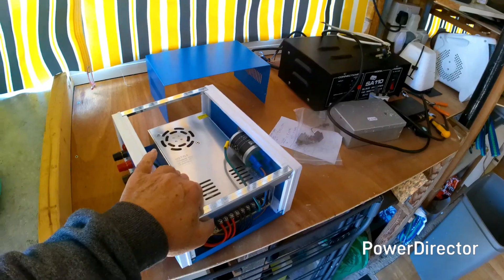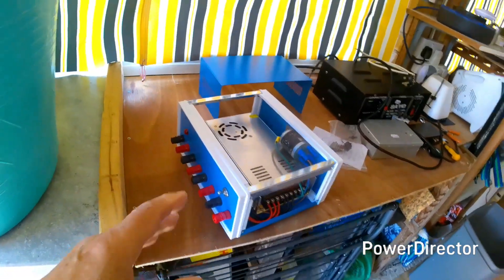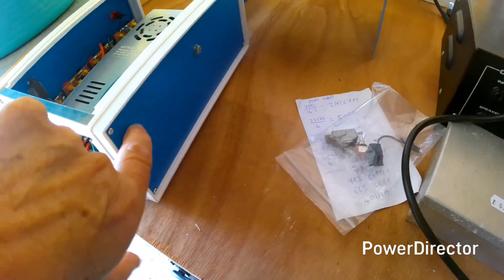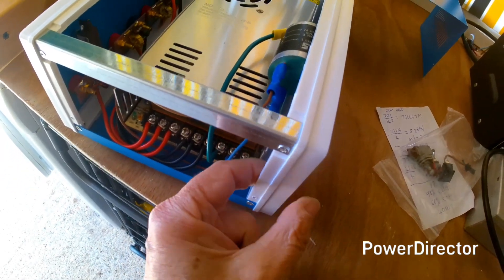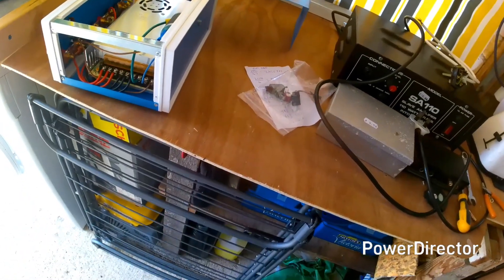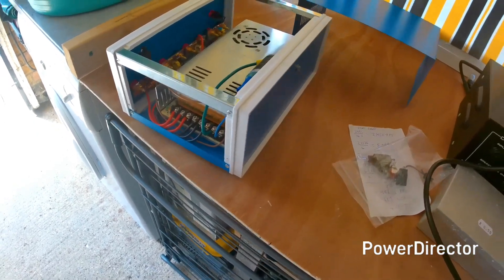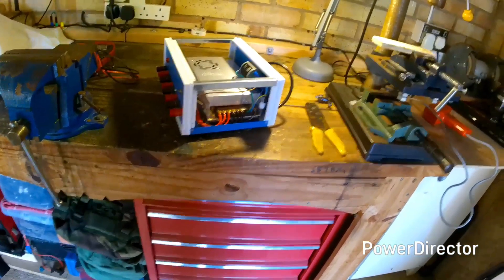I'm hoping it's going to be okay on my 70cm and 2 metre transceivers, and also possibly on the power amplifiers I'm going to be running when I get around to building or buying them — I'm trying to do this on a low budget. What I still need to do to finish it is drill a hole in the back panel to pass the mains cable through, and I've got to find some kind of cord grip.